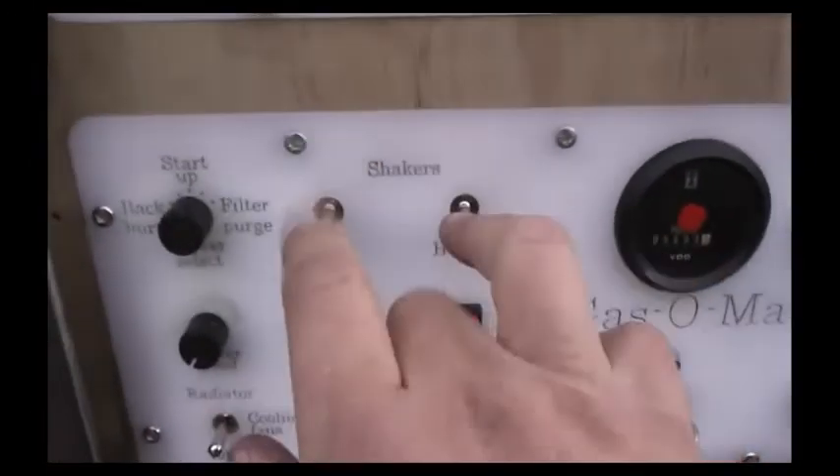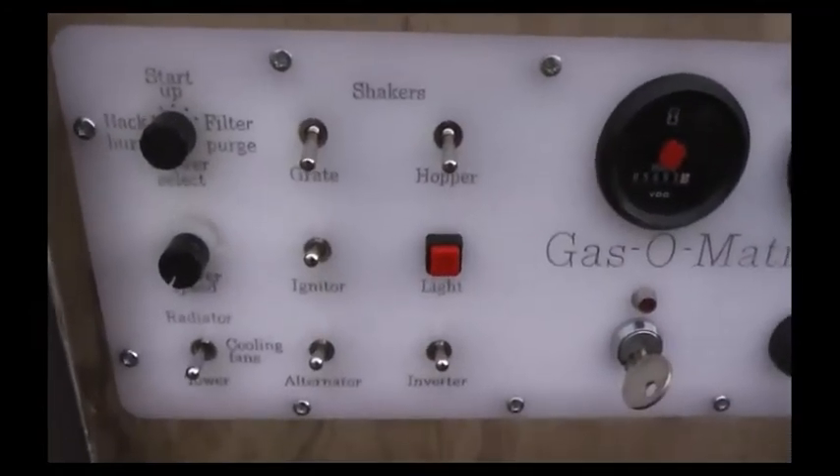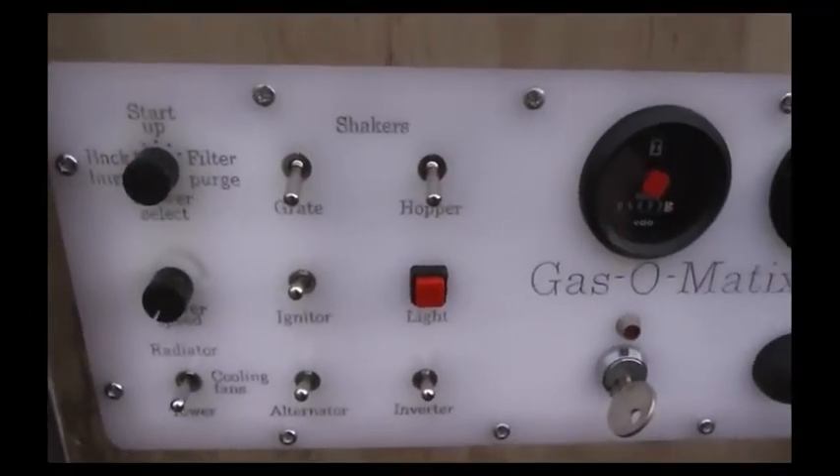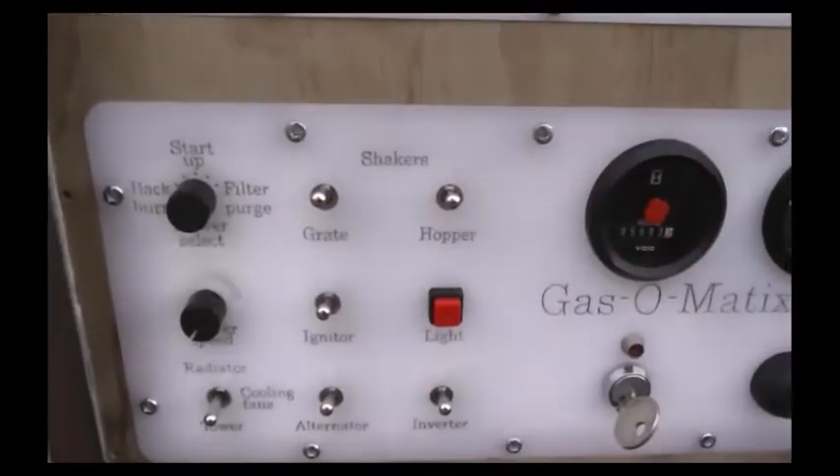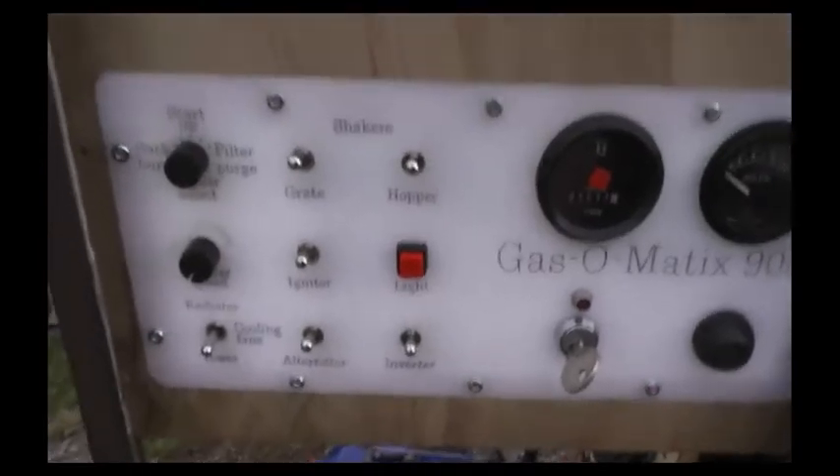We have shakers for the grate and the hopper in case they are required. This gasifier does require regular attention in the hopper and grate department for shaking.